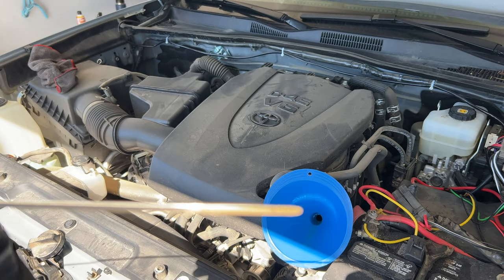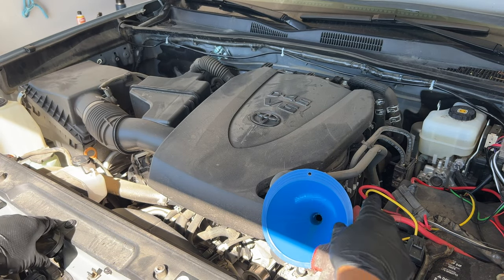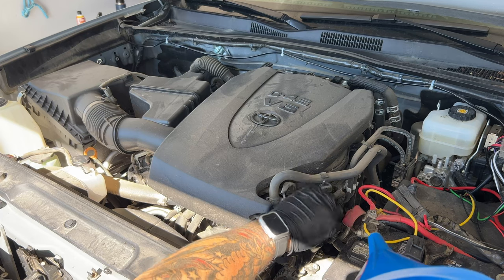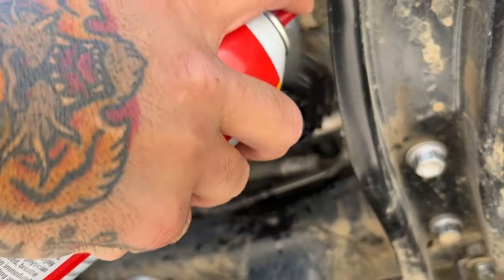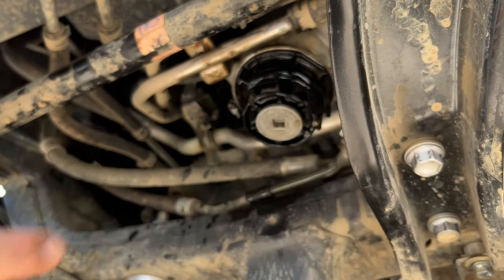Grab that oil cap and stick it back where it belongs. Then spritz some parts cleaner on those oil-drenched corners — a touch of freshness to stave off any burning oil blues.